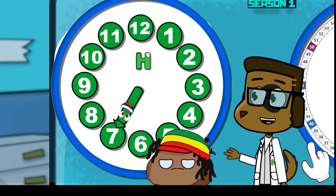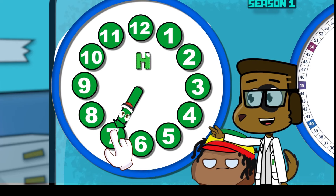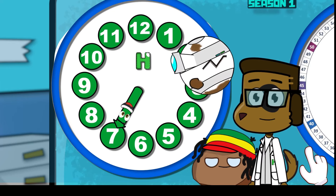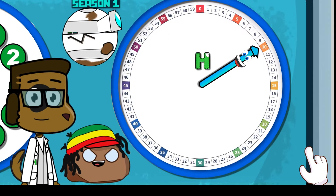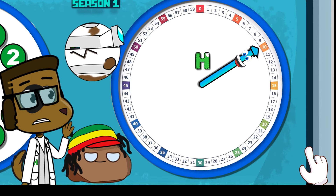Okay, Happy Homework Club, what number do you think the shorthand is pointing to? To me, it looks like it's pointing at the 1, 2, 3, 4, 5, 6, 7! Want to see that, drones? The shorthand hand is pointing at the number 7!